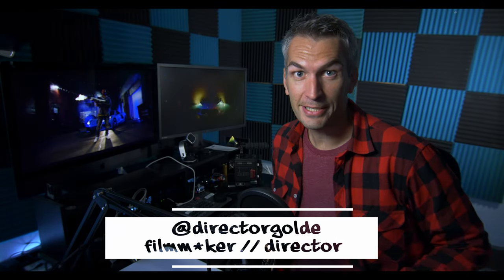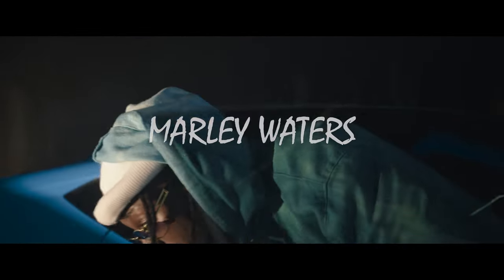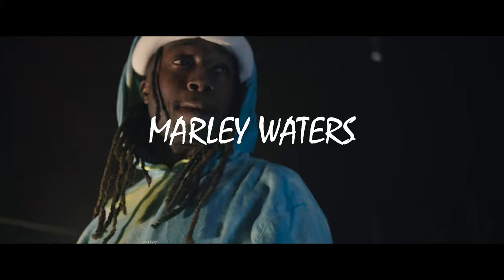What's up guys? Director Gold here. Today I'm going to be doing a quick video breakdown for a nice project that recently wrapped up, featuring my good friend Maverick and Marley Waters — the video, Flexin. Have you seen Flexin? You should go watch Flexin, it's on YouTube.